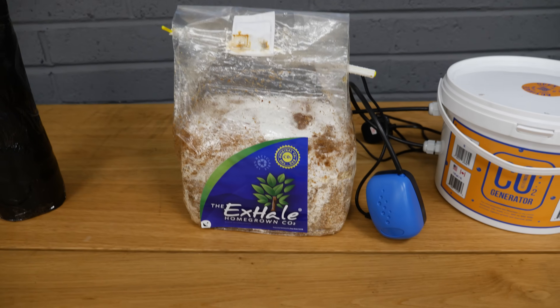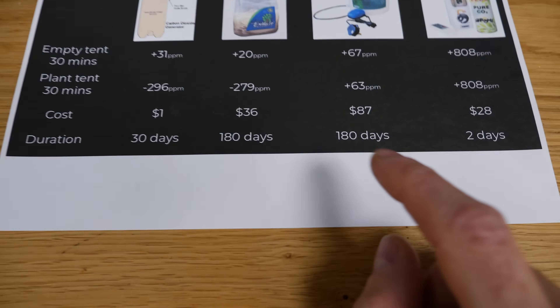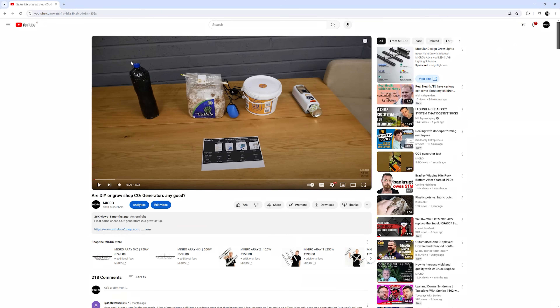Hey there guys. I recently completed a test of DIY or home-type CO2 generators — it included the yeast-sugar homemade devices, the mushroom bags, and small cold CO2 canisters. None of them I found to be particularly effective, but one of the comments on that video intrigued me.